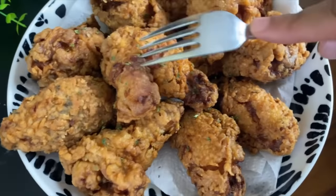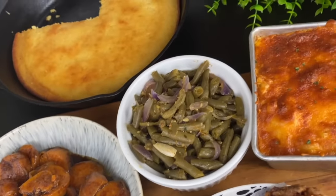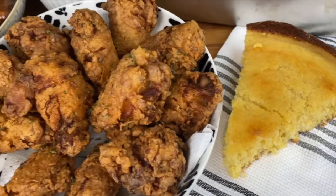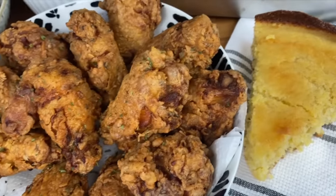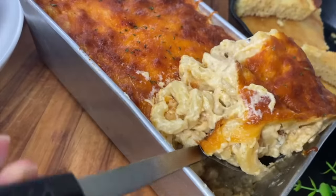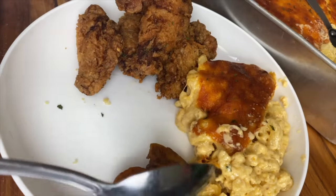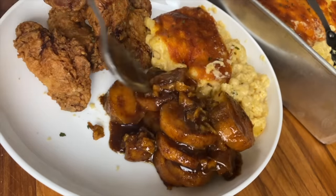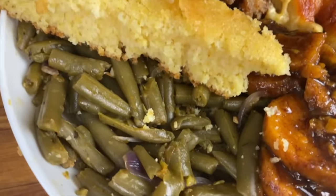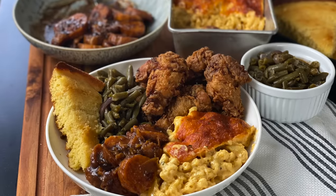Do you see this crunchy chicken? So crunchy. Sweet candy yams. Delicious green beans. I've showed you guys how to make that buttermilk cornbread in a different video. Macaroni and cheese — gooey, delicious. This is a full spread. The mac and cheese is so good, so cheesy. These candy yams are perfectly seasoned for me — not overly sweet. Those green beans have a great flavor; you'd love them even though they're from the can. Guys, I hope you enjoy this meal. Share it with someone you love. Know that God loves you and I love you too. I'll see you next time on Kamira's Kitchen. Goodbye.